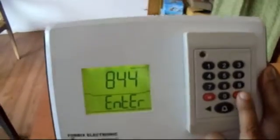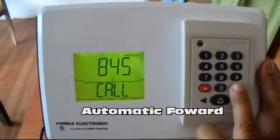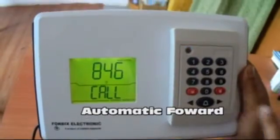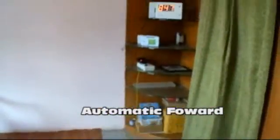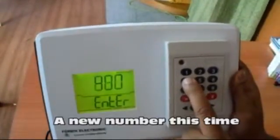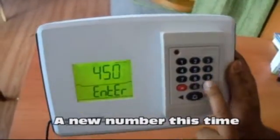Press the hash button to advance the number. Now, let us try with a new number.